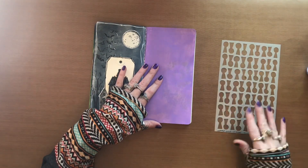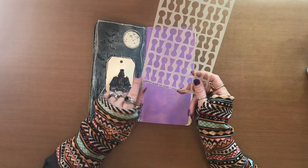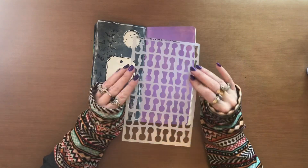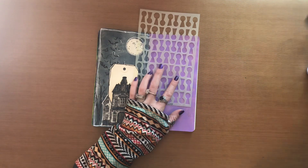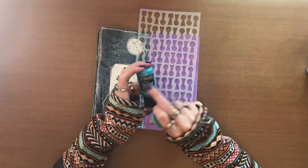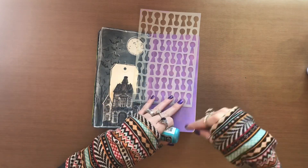Now for the sake of just having something a little bit different in the background, I'm going to take the small lock and roll stencil — make sure it's shiny side up — and then take the Calypso Teal Shimmer Paint and Dilutions and just add it in a few random spots.